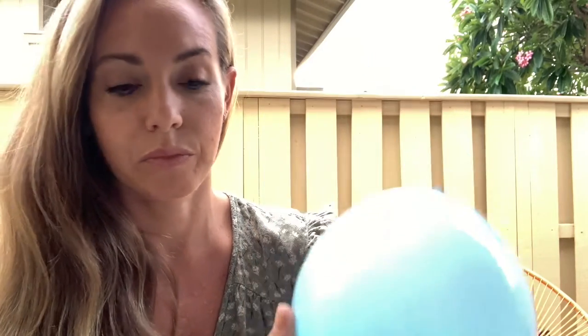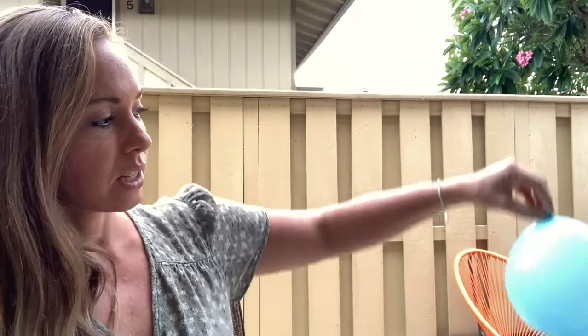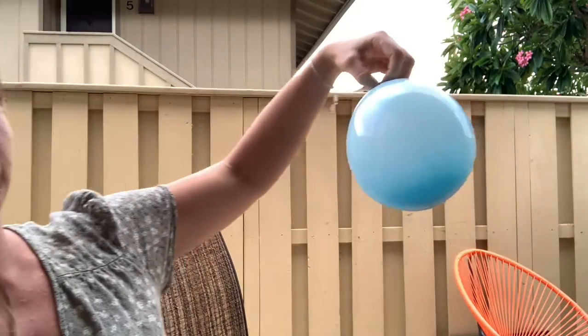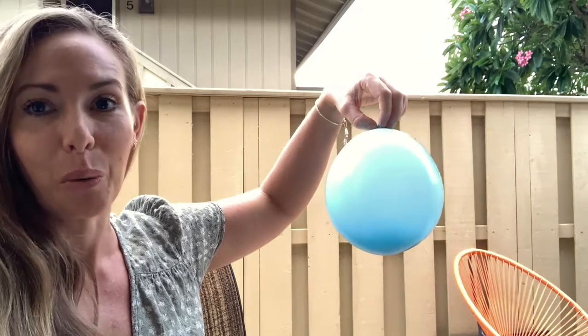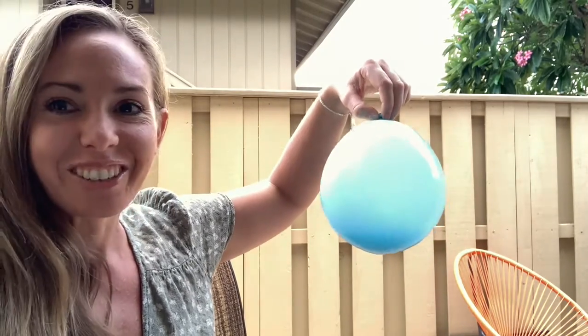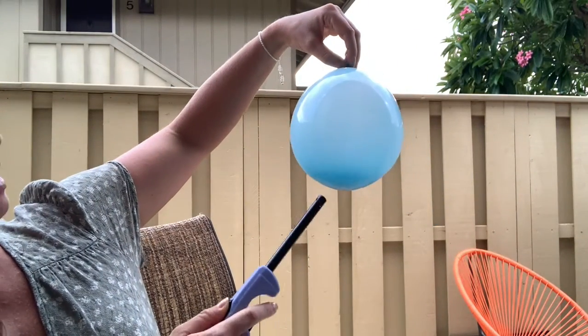And then I have another balloon which I filled up with just air. So what I'm going to do first is demonstrate what happens when you take a lighter and place it next to a balloon that's filled up with air. I expect this to burst, so that's why I'm kind of moving my face away — I don't really have protective goggles or a face shield right now, so I'm just going to move away from it while I place the flame underneath.